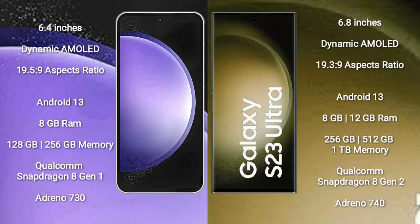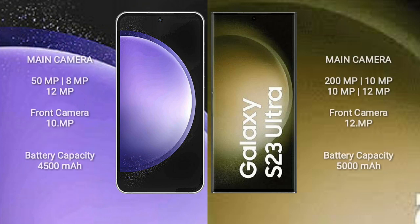Samsung Galaxy S23 Ultra comes with 8GB or 12GB RAM and 256GB, 512GB, or 1TB internal storage, powered by a Qualcomm Snapdragon 8 Gen 2 processor with an Adreno 740 GPU. Samsung Galaxy S23 FE features a rear triple camera setup.